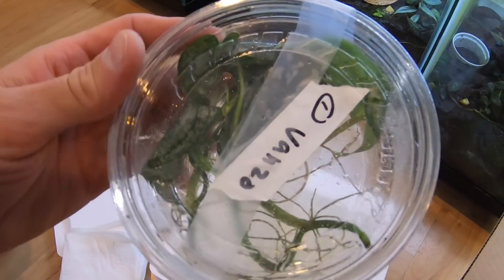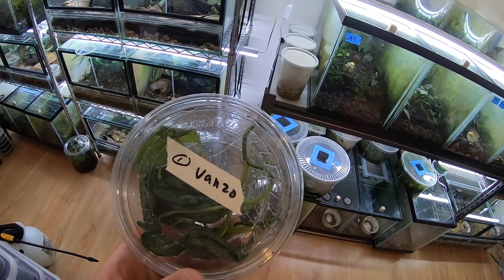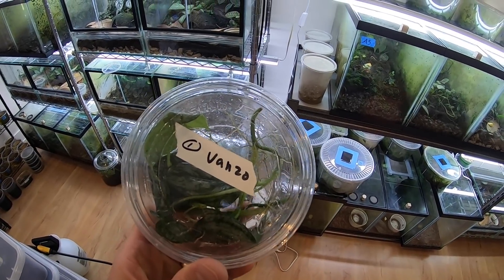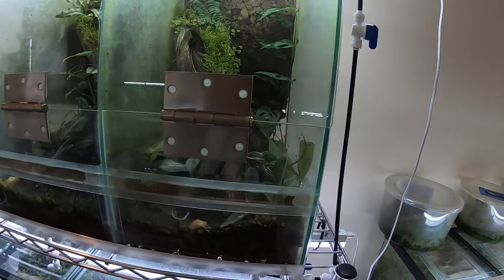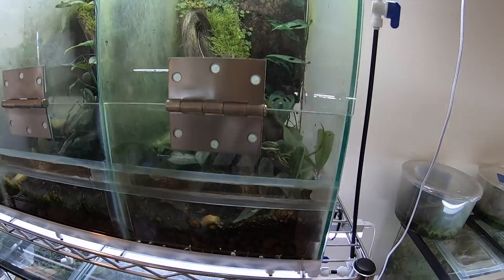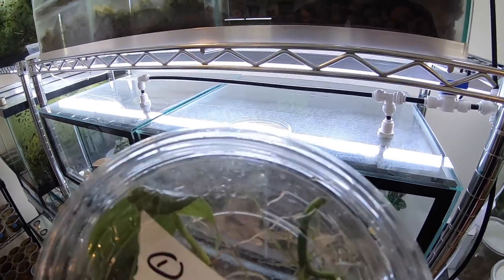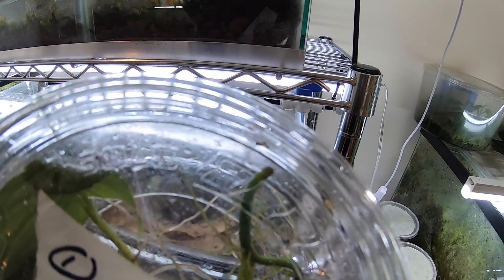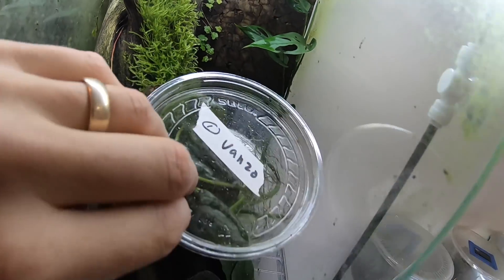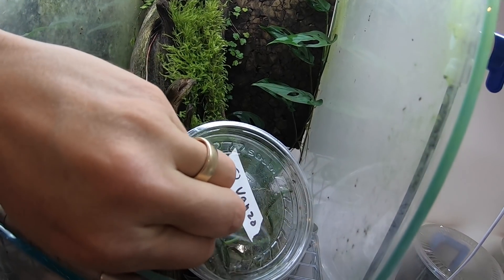Now that I've got the tape off the container, I'm going to go ahead and release the vansalinii first. I'm just going to add this guy into this tank here — there are already two females in there and one male. I'm hoping this one is a male, but it's unsexed so I'm not sure what I'm going to get. This guy is really darty, so I'm just going to take the lid off and let him get out on his own time.